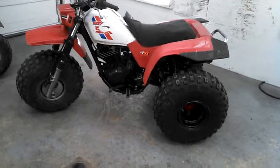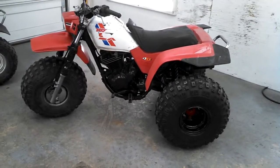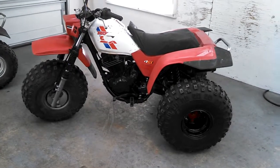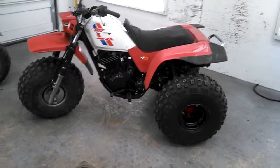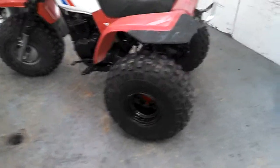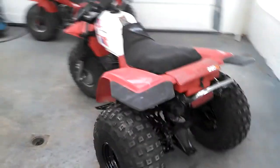First, I want to get it out and ride it for a really good day ride to make sure everything's working really good. I don't know a lot about it — it runs good, I took it up and down the road and it seems okay, but I really need to get out and put it through its paces before I start dumping too much money in it.